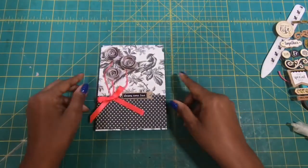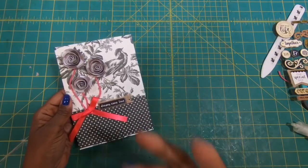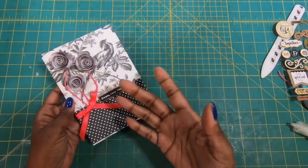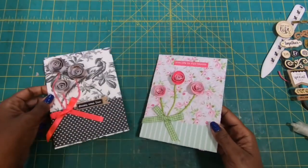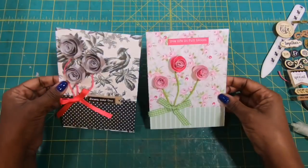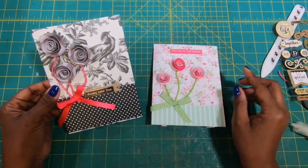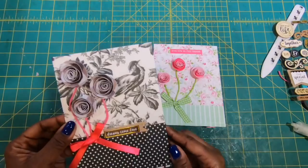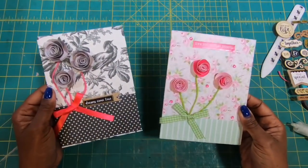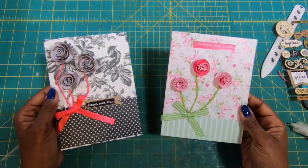Now that we have our nice little stand on the back, we can set the board up and display it wherever you want. It's that simple to make this wonderful piece of home decor or special commemoration. You can put baby papers on it to commemorate the birth of a new grandchild, niece, nephew, or child — the possibilities are literally endless. I've brought the other one back in so you can see just how stinking cute these are and how easy they are to make. With these little spiral roses, this really does pop and has such a feel of elegance. I hope you've liked this fun project — please hit the like button, and if you're not a subscriber I'd love to have you join my online crafting family. Happy crafting!